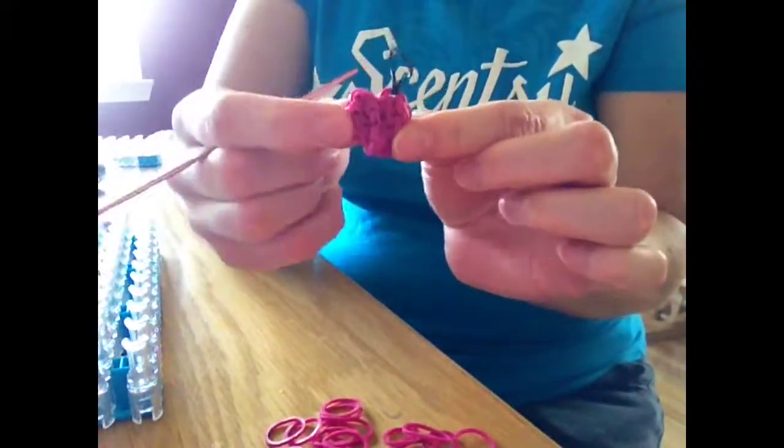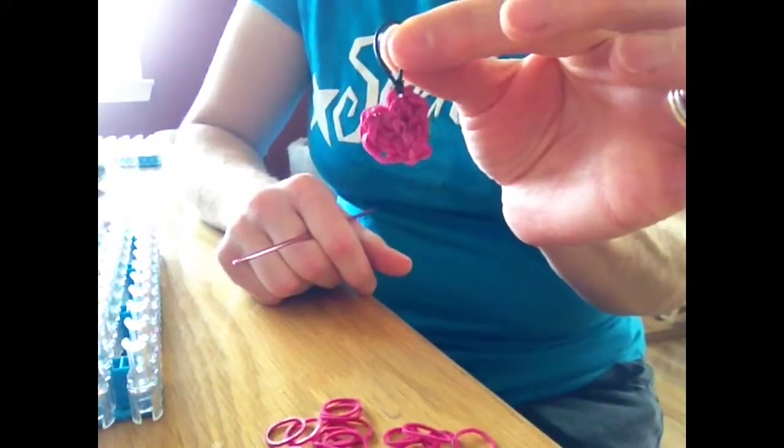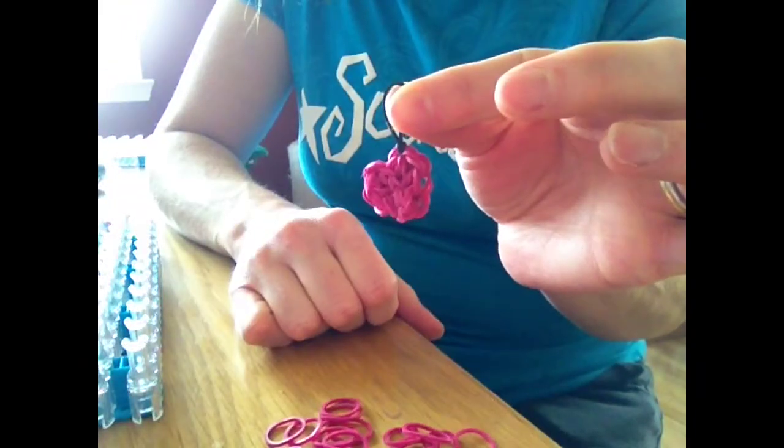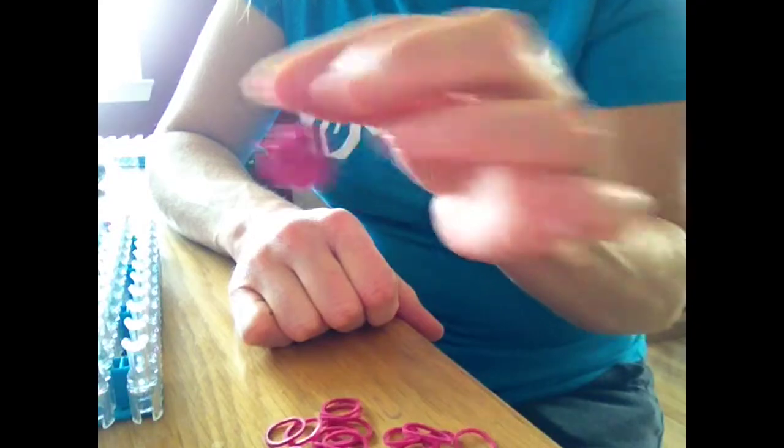And that's how I make my little heart charm. Thank you, and let me know if you liked the video, if you have any suggestions or anything like that. Thank you for listening.